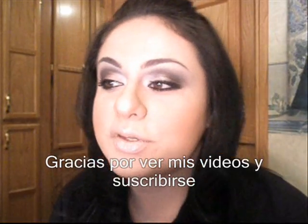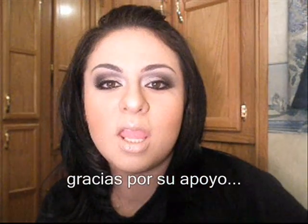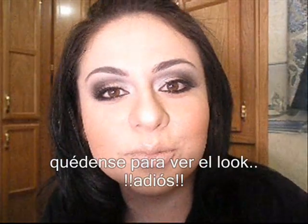Thank you guys for watching, thank you for subscribing, thank you for your support. Stay tuned for the look. Bye!